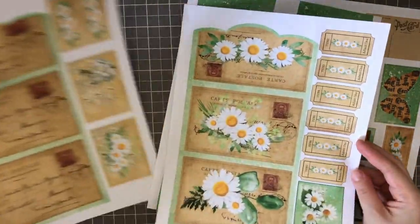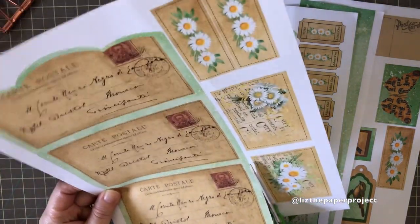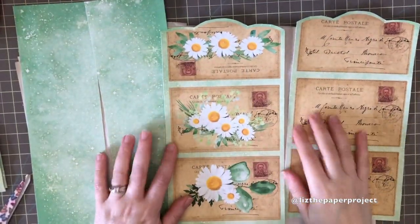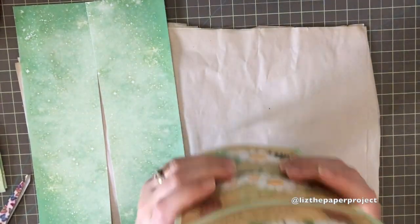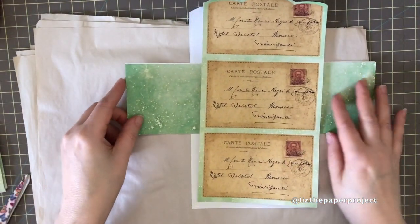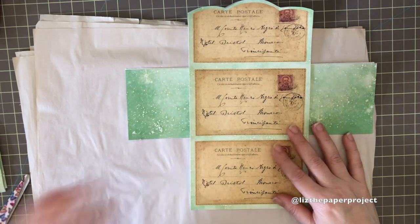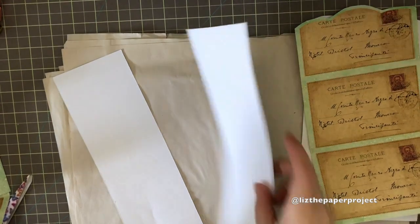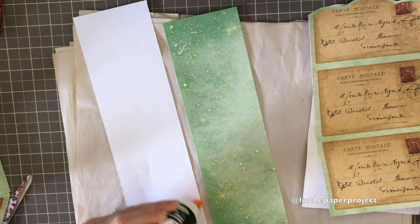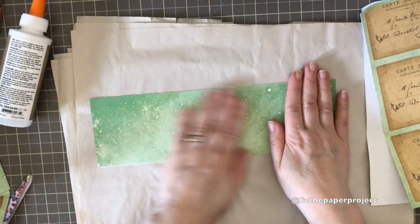I'll gather the front and back of the envelope and cut those apart. I'll save you the time of watching me cut each individual piece and come back when I've cut the pieces I need. So I've got the front, the back, and the flaps. I think I have to glue these together and then stick them inside, making sure I fold them evenly so the flaps fold out nicely. I'll glue them together first to have a nice surface, then attach them to the underside of the envelopes.